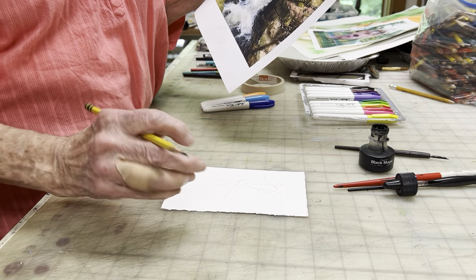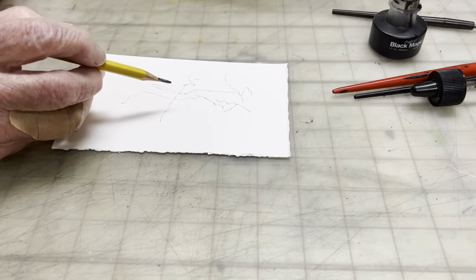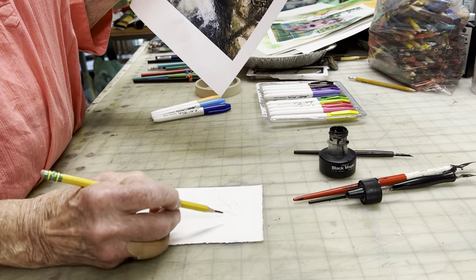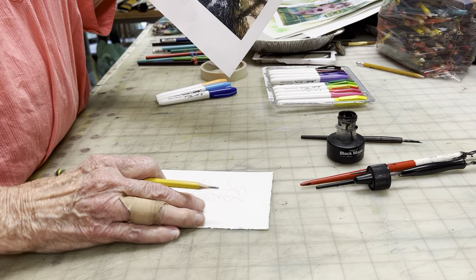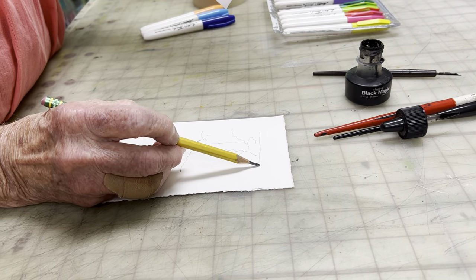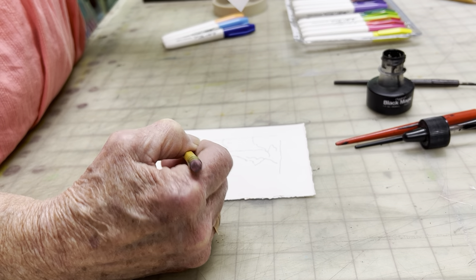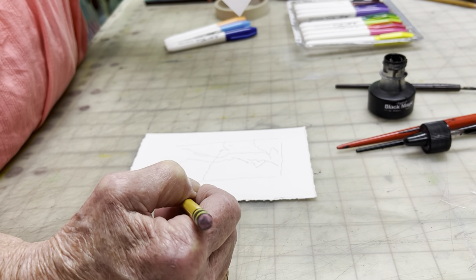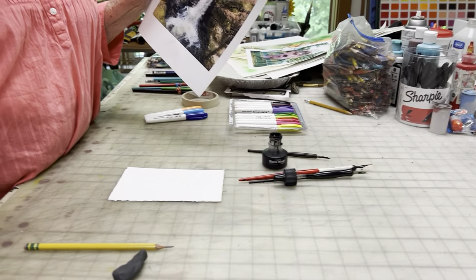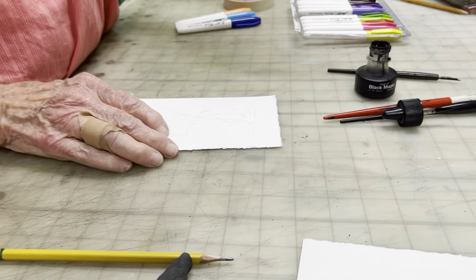Once you get it drawn, you might notice I'm starting in the middle and working my way out to the edges, rather than drawing an edge around it first. Once I see that I have the scene I want, I might take a pencil and sketch an outline around the edge. Is this small enough? It's a little larger today than a day or two ago, but it's fairly small.